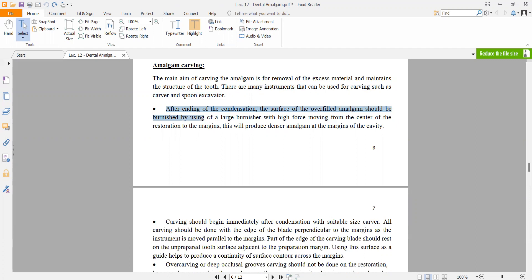After ending condensation, the overfilled surface should be burnished using a large burnisher with high force, moving from the center of the restoration to the margin. This will produce denser amalgam at the margins of the cavity. The burnishing motion must be from center to margin, not from margin to center.